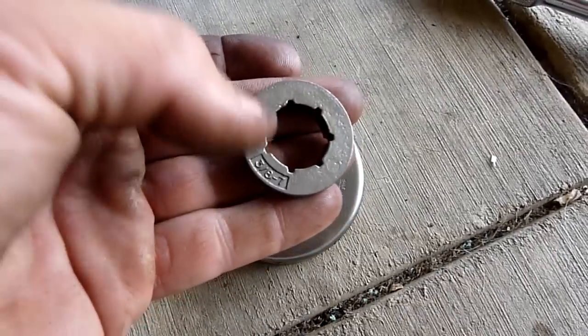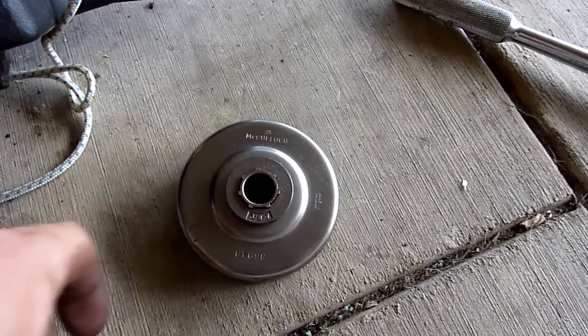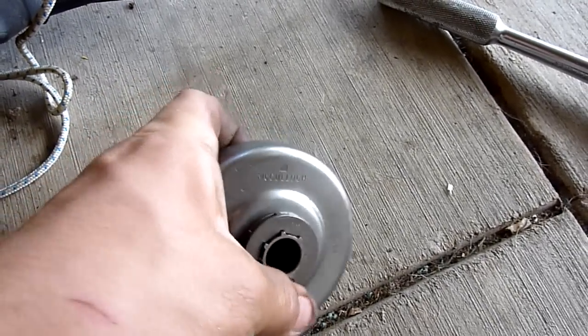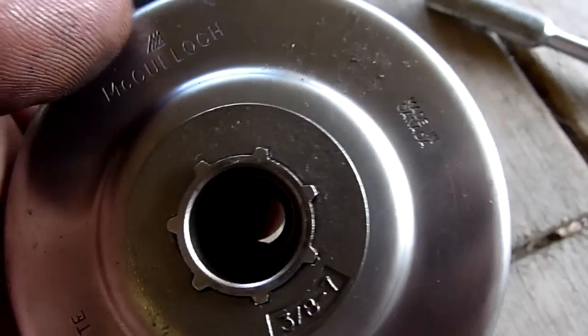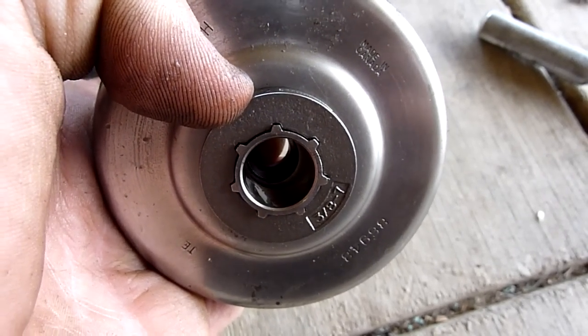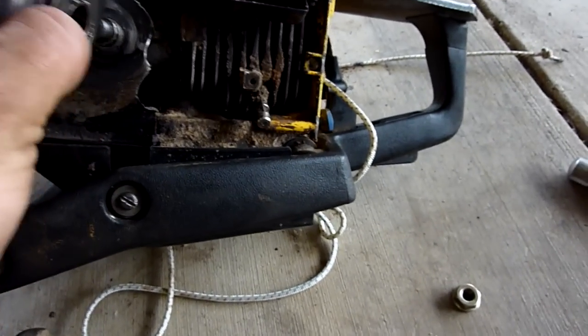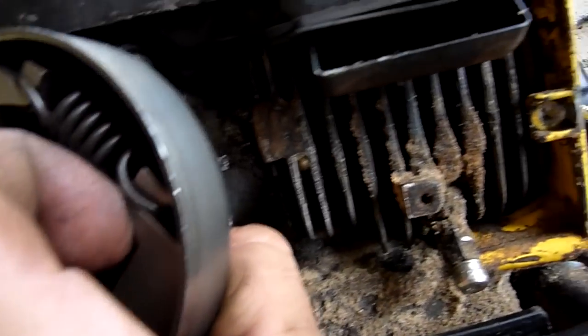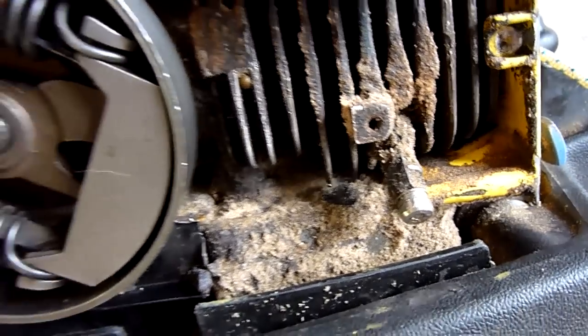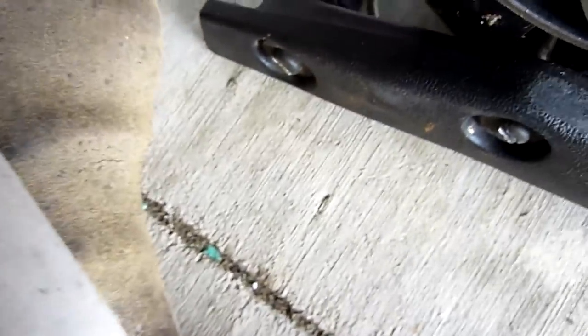It fits on here like this, and it slides back and forth so there's room to line it up with your bar better. Now you just stick it on — make sure it doesn't fall off. If it falls off like that, it won't go on properly. Let me put that back on.